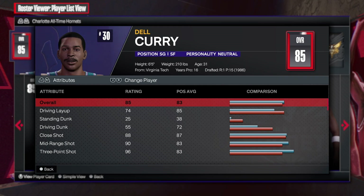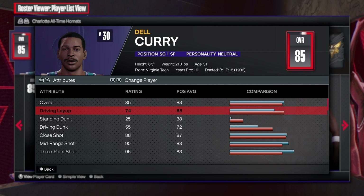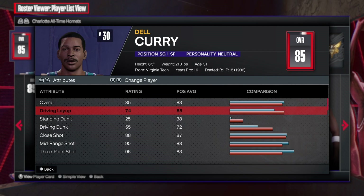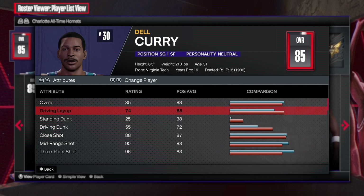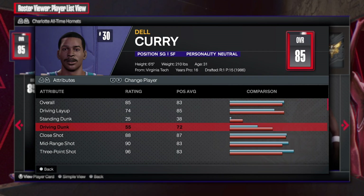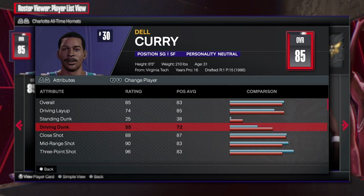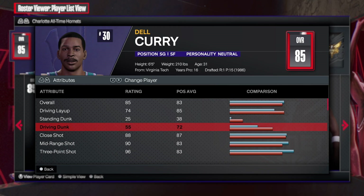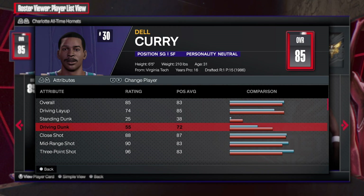First things first, when it comes to this build, as you can see, 74 driving layup — that's all you need to get some backdoor cuts, fast breaks, all of that good stuff. 55 driving dunk, this is more than enough — you get the rim grazes or a couple of nice NBA player dunk packages as well.